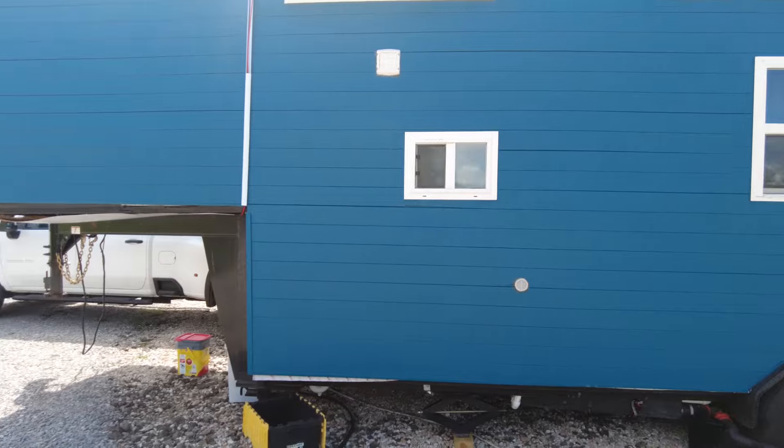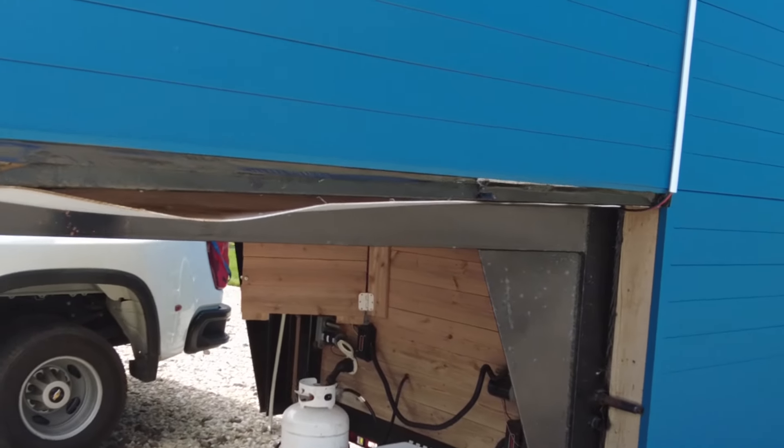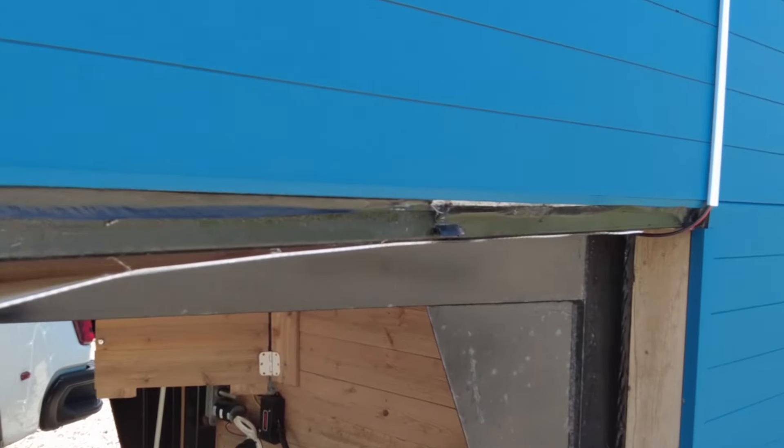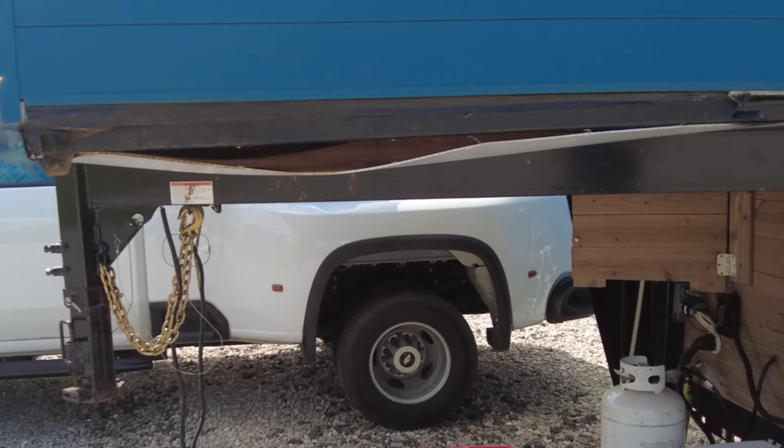The last type of trailer — and the one we decided to go with — is the gooseneck or fifth wheel trailer. This type is known for the ability to haul smoothly because the trailer is actually over top of the bed of the truck, so a lot of the weight is carried down through that central axle. The idea behind our tiny house build was to treat it basically like an RV — we planned on moving every two weeks to a month for several years, so moving the house smoothly was extremely important to us. We got a 32-foot total trailer: 24 feet of lower traditional trailer height and 8 feet over the gooseneck area that goes into the bed of the truck.